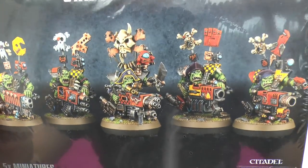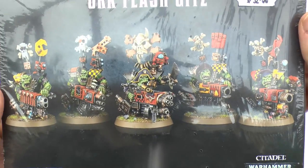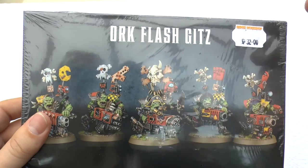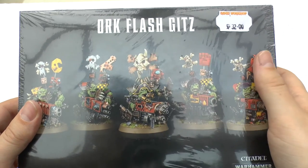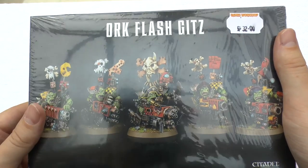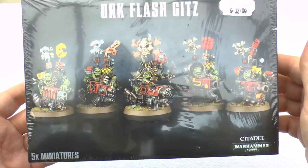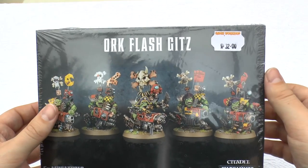They're kind of Nob size. Now if you don't know what a Nob is, don't Google it. A Nob is like a large Ork — Ork spelled O-R-K — and an Ork is the normal kind of foot soldier of the Ork race. You do get Gretchin, or Snots as they're called. Then you get Orks, then Nobs, then Mega Nobs, then a Warboss and a Warlord and so on.